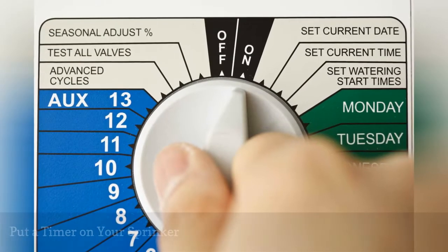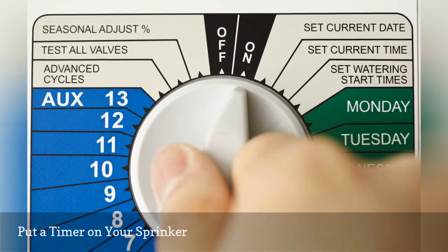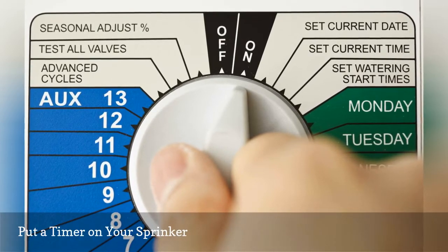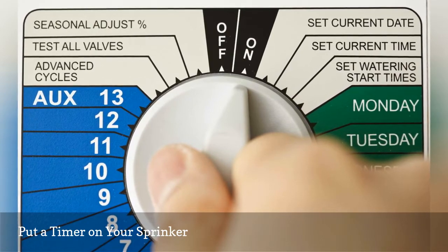You don't need a drip irrigation system to benefit from using a timer. The timer option works just as well with a regular garden sprinkler. You may need a couple of sprinklers and connector hoses if your garden is spread out.